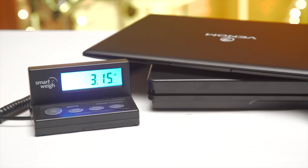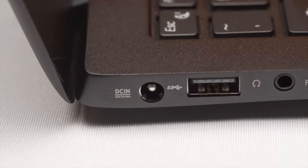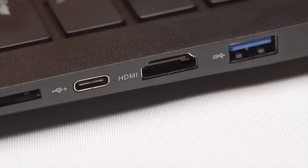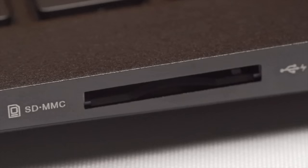Overall, the device feels pretty darn good. IO is a pretty good mix. On the left side, there's power in, a USB 2.0 port, and a headphone/microphone combo jack. On the right, there's a USB 3.0 port, an HDMI port, a Type-C 5Gb USB 3.0 port — not Thunderbolt, unfortunately — and an SD card reader. I love the SD card reader; the number of times I've needed one of those in the field, let me tell you.